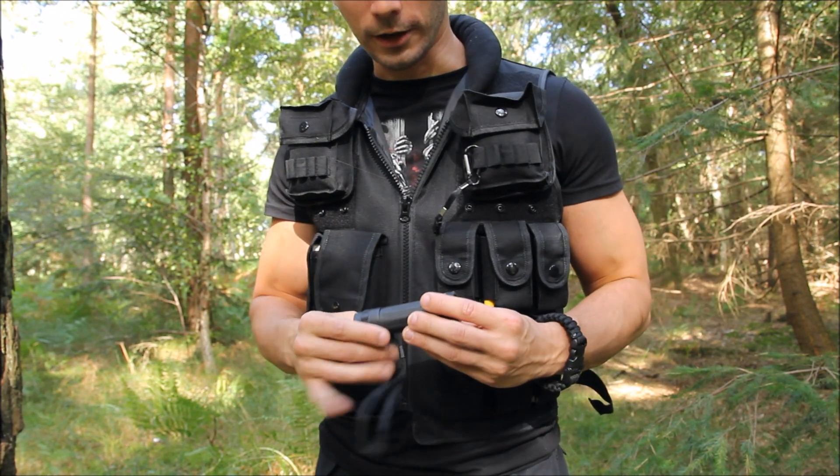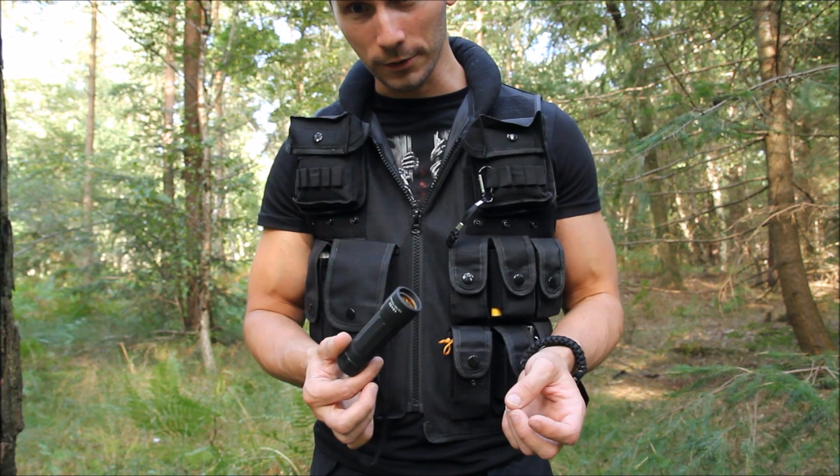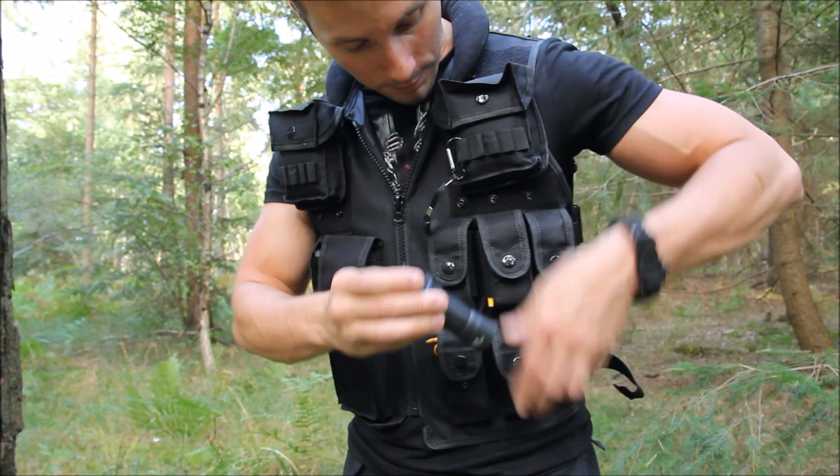In here I've got a monocular. I don't often carry monoculars with me even though they are pretty useful and fun to use, but I've just got a little monocular in there that can be handy as well.